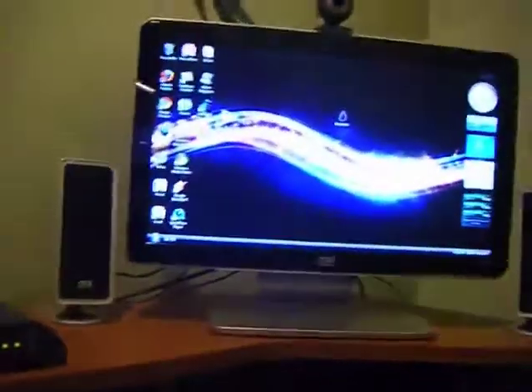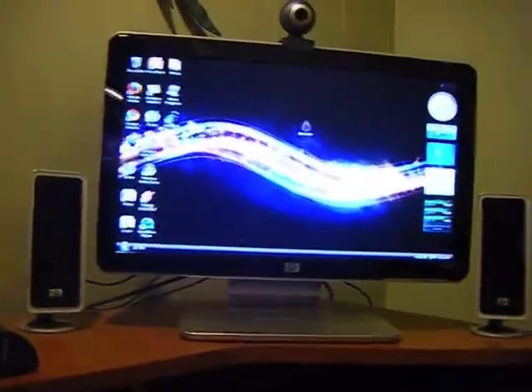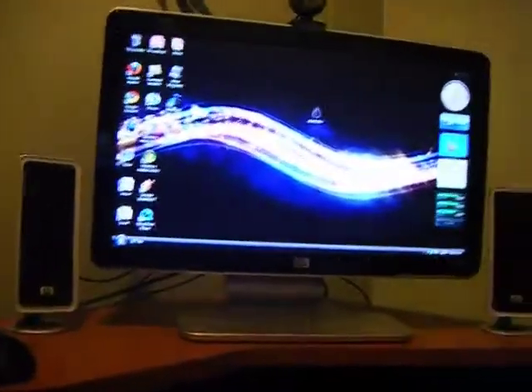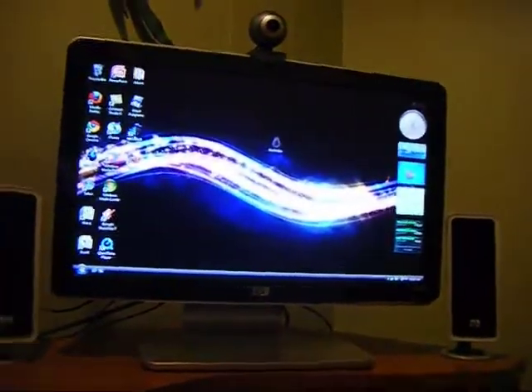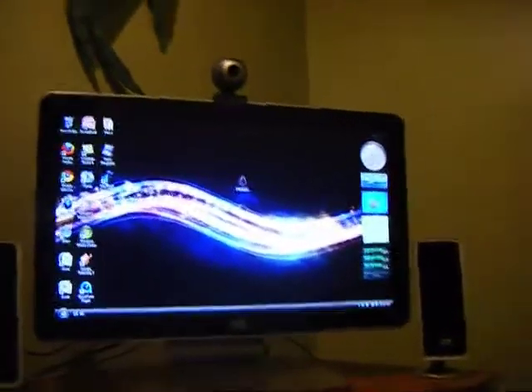Hey YouTube, ApplePodDevTime here. Today I'm going to show you how to jailbreak your iPod Touch or iPhone, including the iPod Touch 3G, with an application called BlackRain. What this does is it completely jailbreaks all iPod Touches or iPhones with one simple application, one click.